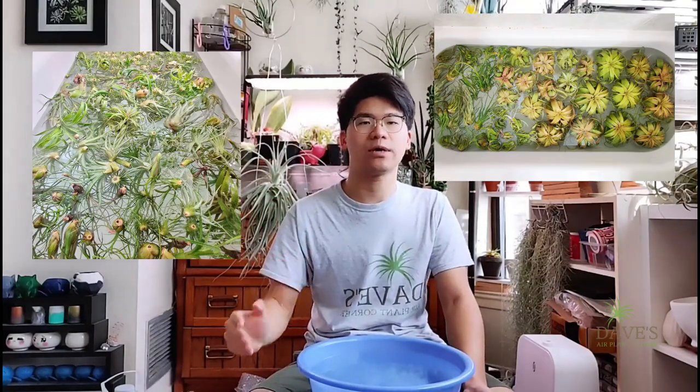Aquarium water is also pretty safe for air plants — I've heard quite a lot of success stories with it. You basically dunk the plants in on top, and the fish don't usually eat them. Personally, because I have more than 500 plants to water at a time, I use my bathtub plus a few buckets to water them all.